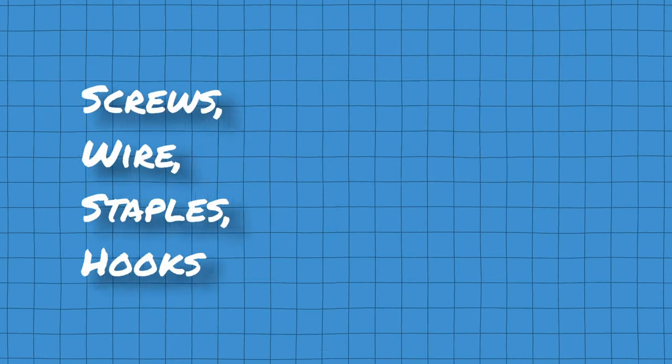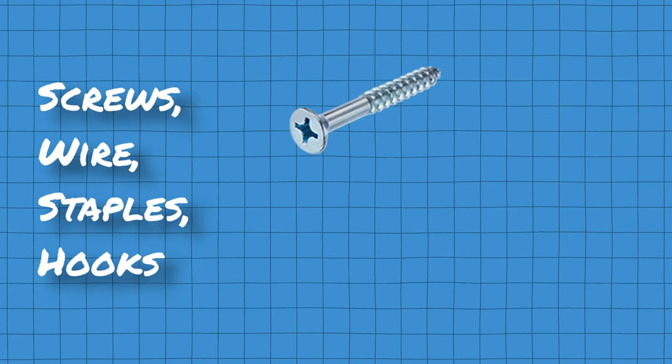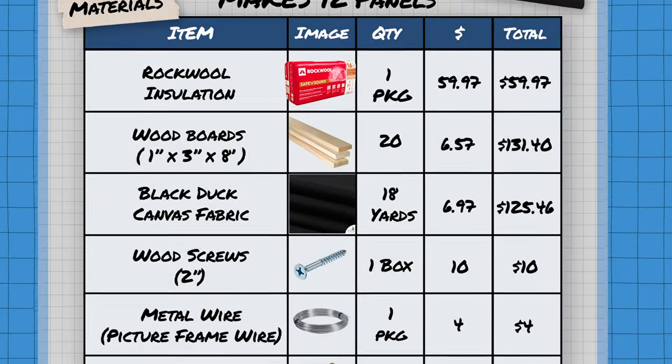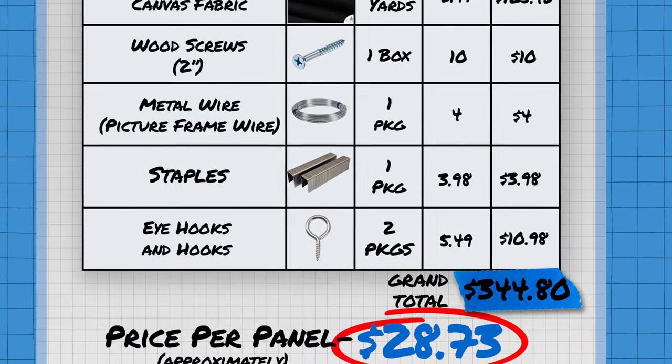To finish off, I got some screws and staples to put my panels together. I had these before, but I've included them in the pricing sheet because you need to get them if you don't have them. Two inch wood screws for around $10, a box of staples for around $4. And then in order to hang the panels, I used a metal wire, some wall hooks, and some eye hooks to bring everything together. After buying everything, we come to a grand total of around $331 for 12 panels — that equates to around $28 per acoustic panel.